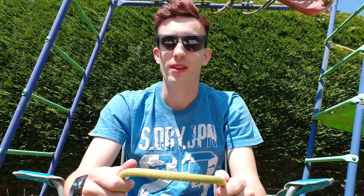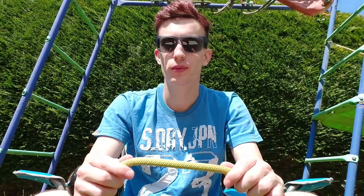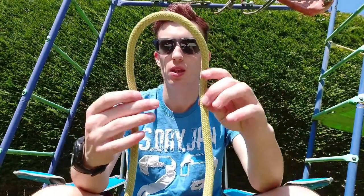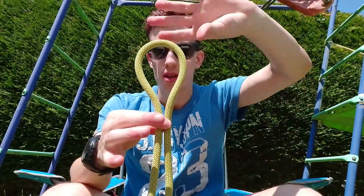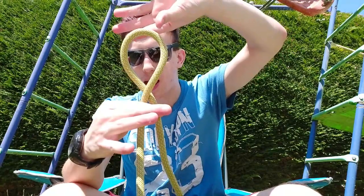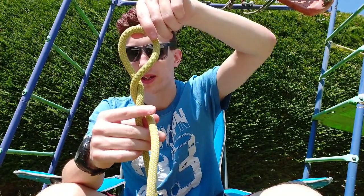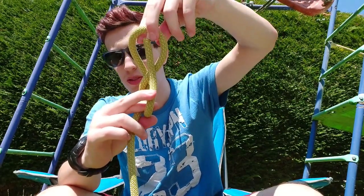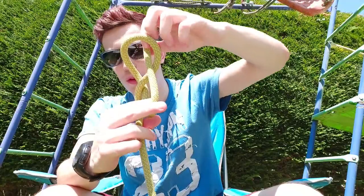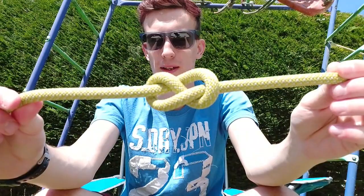Next we're going to look at the figure of eight. It is called a figure of eight knot because when you tie it, it looks like the number eight. The first way: you're going to make a loop in your rope, then you're going to twist it once and twist it once more so it's wrapped around itself. Then you're going to take the loose end and pop it through the top bit of your number eight and pull tight — and that's what your figure of eight should look like.